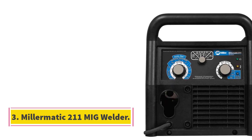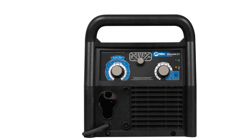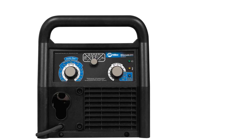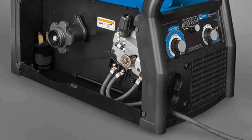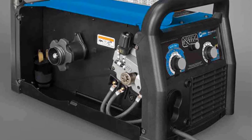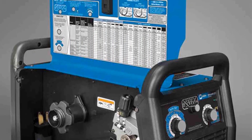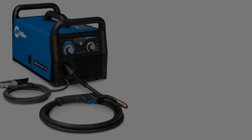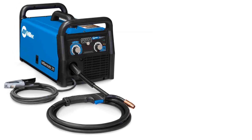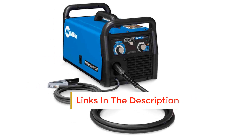Number 3: Millermatic 211 MIG Welder. The Miller Electric Millermatic 211 MIG Welder is a premium machine trusted by some of the best professional welders across the world. It's an expensive option purchased for its dependable quality, exceptional performance, and portability. It can be used in any workshop setting, but it's ideal for high-level work outside the workshop. It has a unique smooth start technology that ensures when the wire first forms the arc, there is no spatter or deformed bead profile like many other machines produce. The Millermatic 211 is the only machine in the small MIG category with this technology.